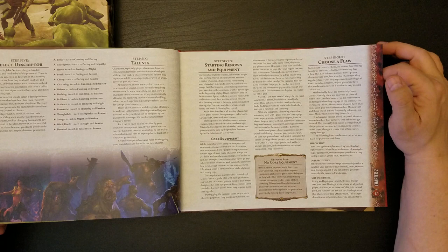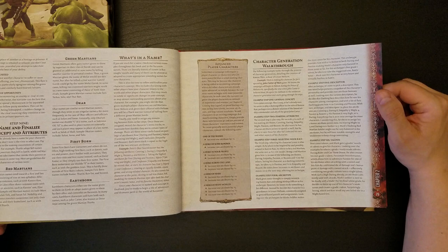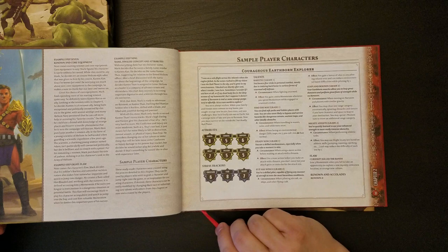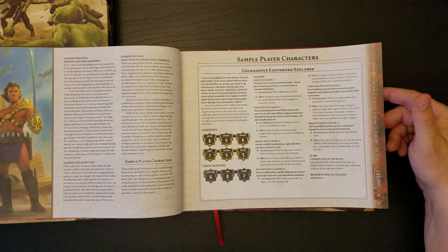We get Descriptors. I'd be very interested to dig into this system — it looks very interesting. We have some notes on names. We have Advanced Player Characters — I always like to see this if you want to start a game with characters who aren't rubes. There is a cloth bookmark here. We have some sample PCs.